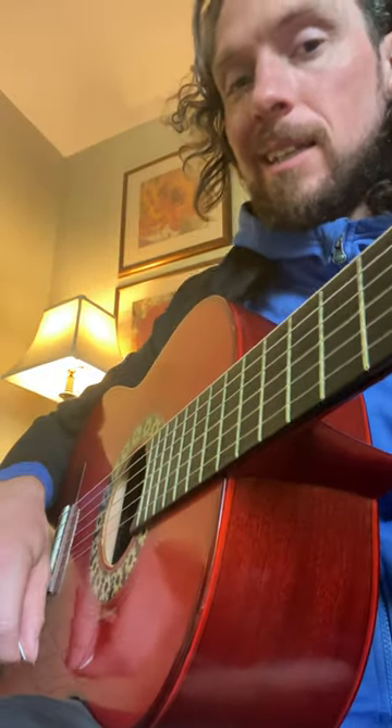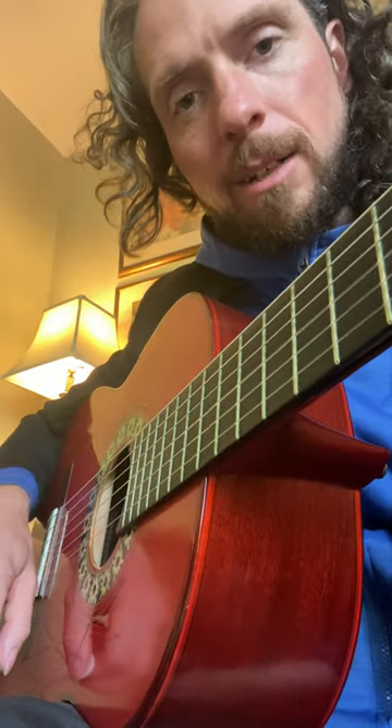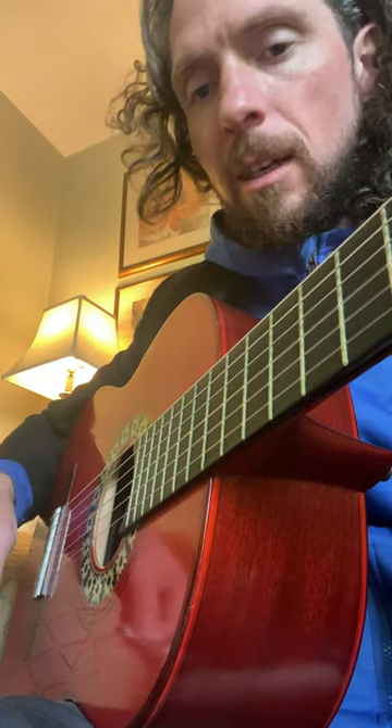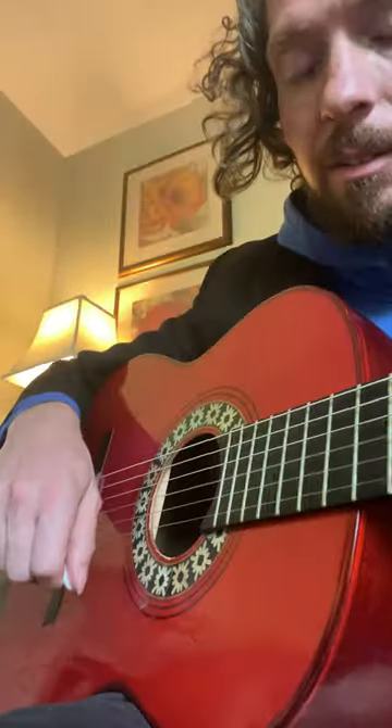Here is another technique video — a technique warm-up. I'm going to go for hopefully about 10 minutes or so. We're going to look at different mechanics just of the right hand. It's going to be open strings; we're not fretting anything in normal tuning.